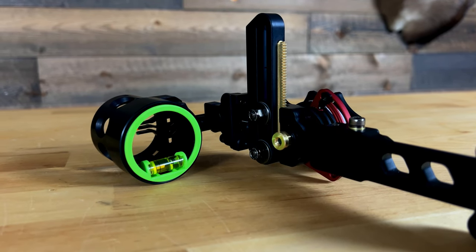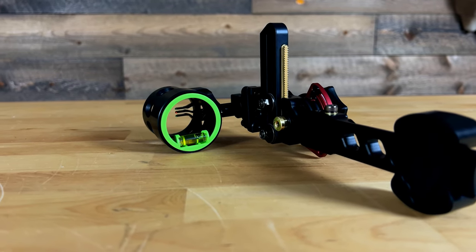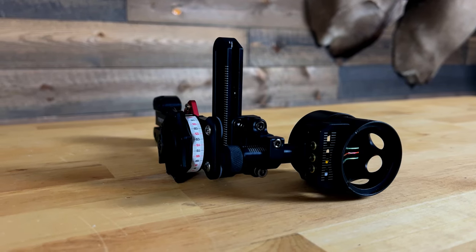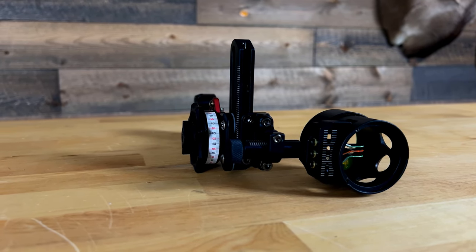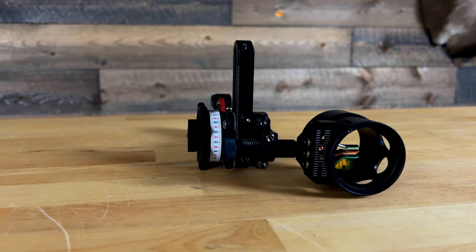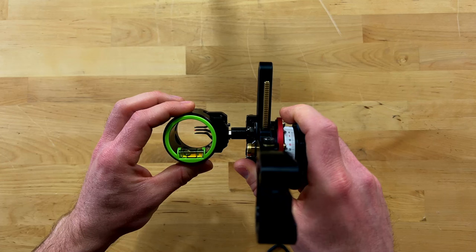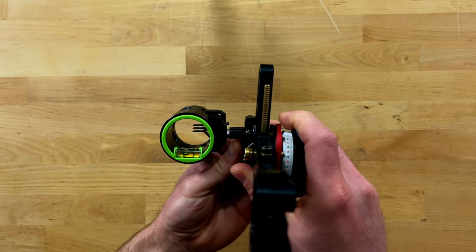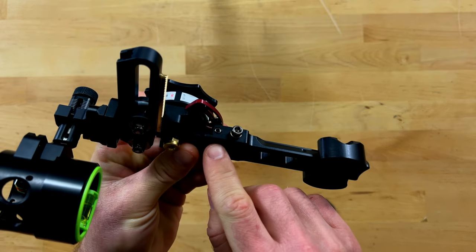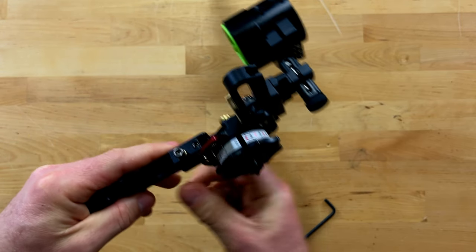Next, let's talk about what's new with the X3 in 2024. This sight comes in with a three-pin horizontal configuration, which is the first time HHA has put out a three-pin horizontal sight — definitely a new offering for them this year. With HHA's top-end sights you also have the ability to micro-adjust your second and third axis, which is critical when shooting uphill and downhill.